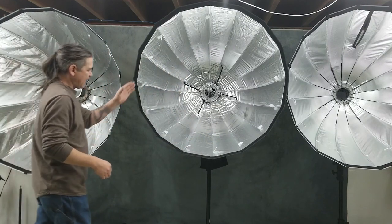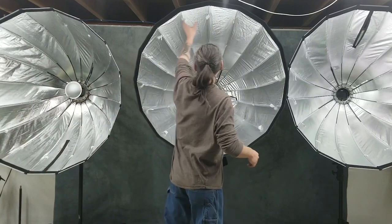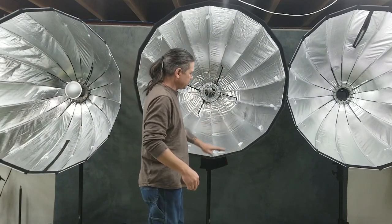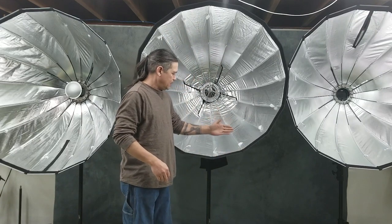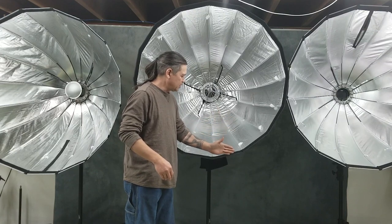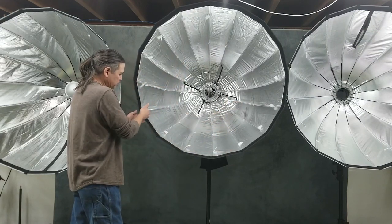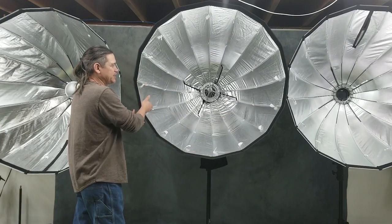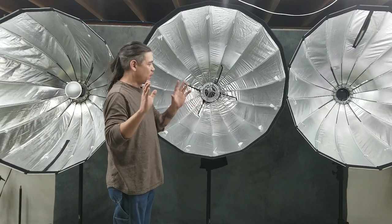All three of these have a big white velcro all the way around the outer lip — that's for the inner diffuser and also your grid. The nice thing about the wider spot is that if you do not want to use the inner diffuser, you can slide the grid back further, leaving a deeper lip, making it easier to feather and scrim the light off where you don't want it to go.